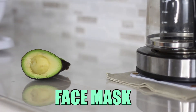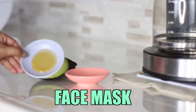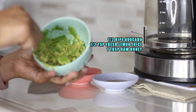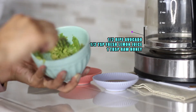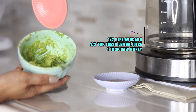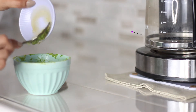For the face mask, you want to use half of a ripe avocado, half a teaspoon of freshly squeezed lemon juice, and one tablespoon of raw honey. First, mash up the avocado with the back of a spoon or a fork — make sure you mash it up fairly well — then add the lemon juice as well as the honey and stir all the ingredients together.